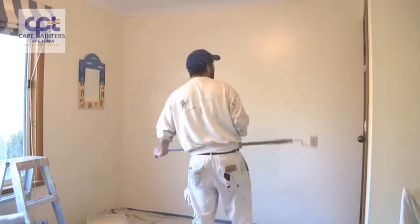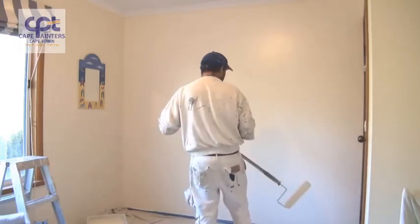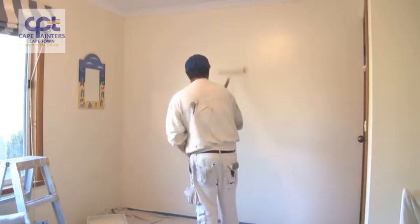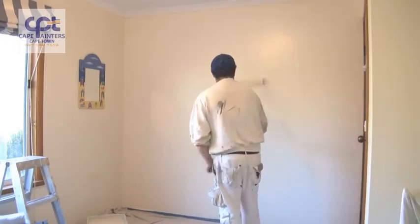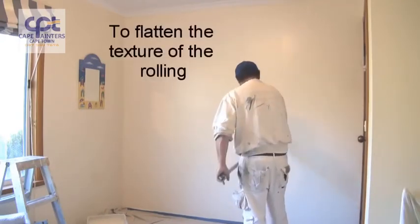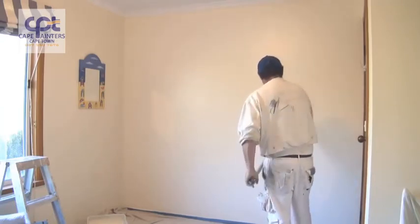Now I've got to roll it all out. There are two ways — some people would go back from that corner into what they've just done, which is fine. When you're rolling this out, it's only lightly — you're lightly going back over the wall just to flatten the texture out of the roller. This way you'll end up with a smoother, even finish.